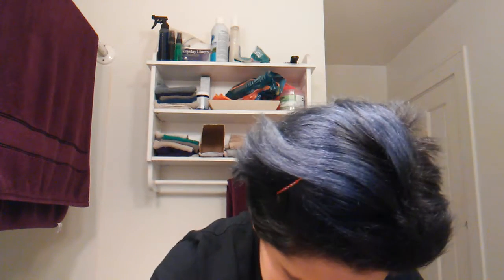Now I'm going to do my eyes. What I do first is my eyeliner, which is just a regular pencil eyeliner from Wet and Wild, and I put it on my waterline.